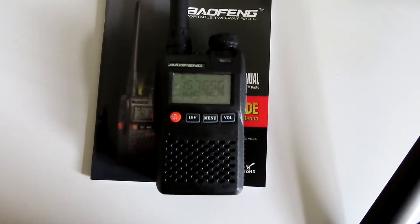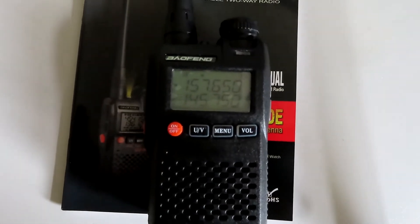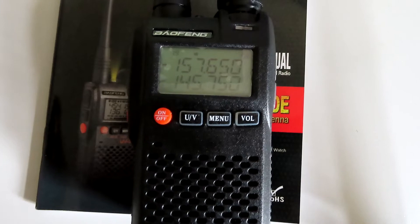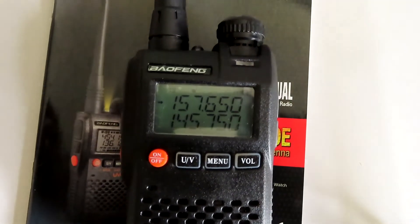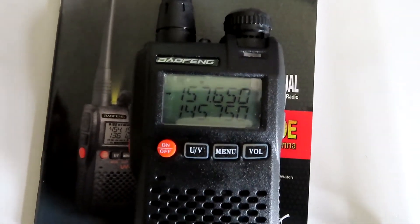This is a Baofeng UV-3R. It's a UHF/VHF handheld radio. This one is one of the later models. It's got a dual display and a dual watch feature. It's not a true dual bander, but it does have the dual watch feature.